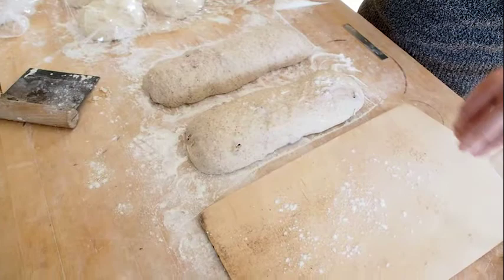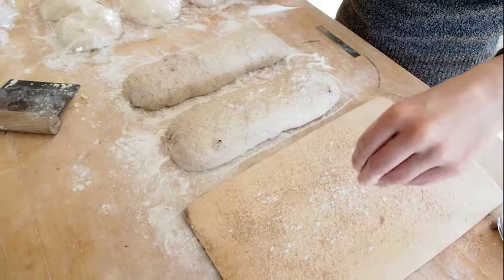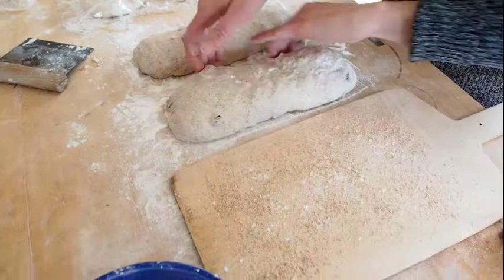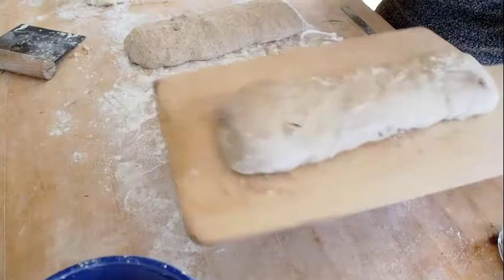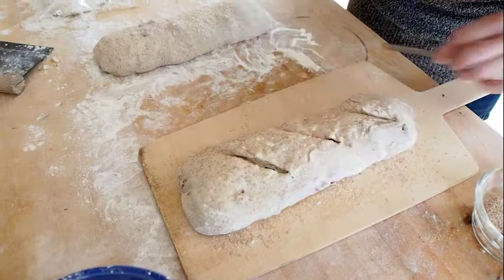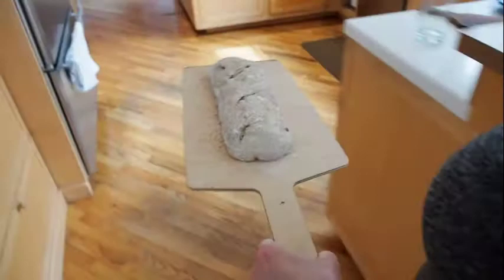Now that the loaves have risen for an hour to an hour and a half, it's time to transfer them onto the peel. Sprinkle quite liberally the surface of the peel with wheat bran. Once you've got that nicely covered, set the peel down on your work surface and roll the loaf onto the peel. Get it positioned in the center and move it back and forth a little bit to make sure you're getting some good movement on the peel. Then using a knife or, even better, a razor blade, score the surface of the bread. You can make one big long slash or three slashes — this is functional as well as decorative, as it allows the gases inside to rise through those slashes and improve the rise of the bread.